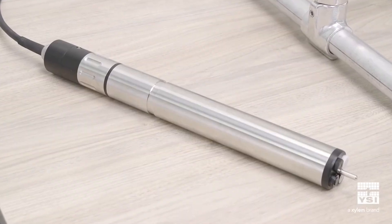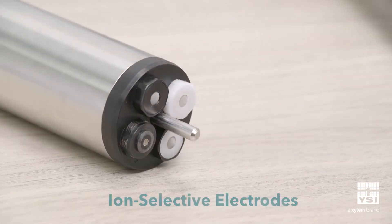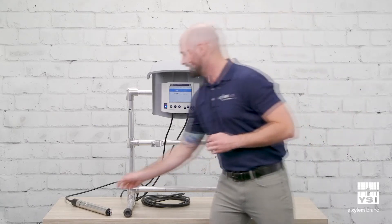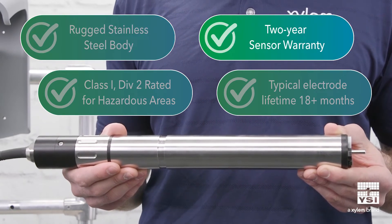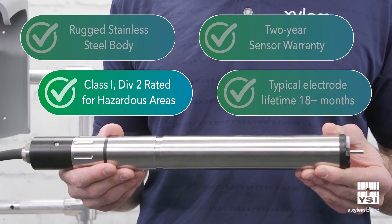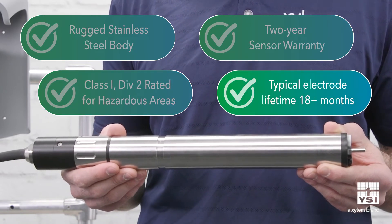The Varian is the most reliable, accurate, and easy-to-use ISE sensor for wastewater. It has space for four electrodes: one measuring electrode for ammonium and nitrate, a reference electrode, and one additional electrode for a compensating measurement of either potassium or chloride. The sensor itself is designed for the rigors of wastewater — it has a stainless steel body and is backed with a two-year warranty. This ammonium and nitrate sensor is also the first of its kind to be rated for Class 1-DIV2 hazardous areas, which means these sensors can now go where they couldn't before.